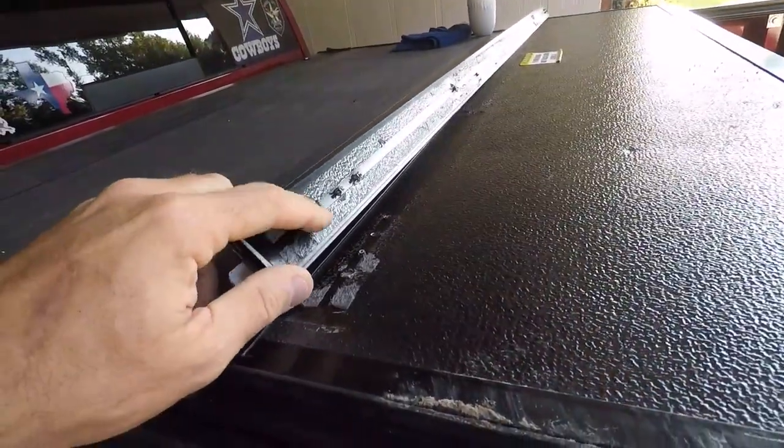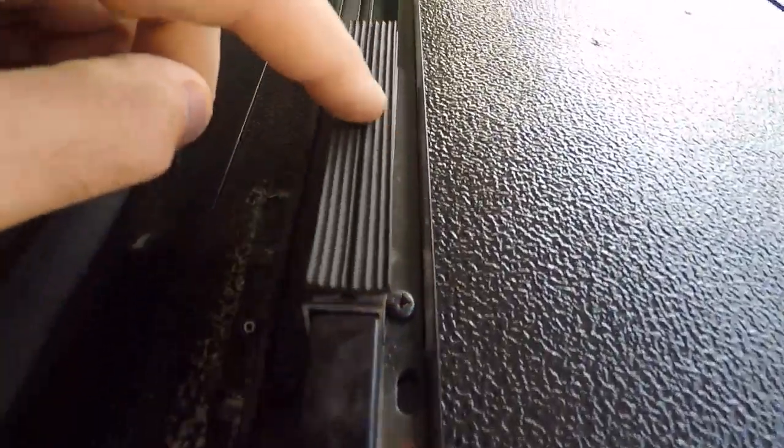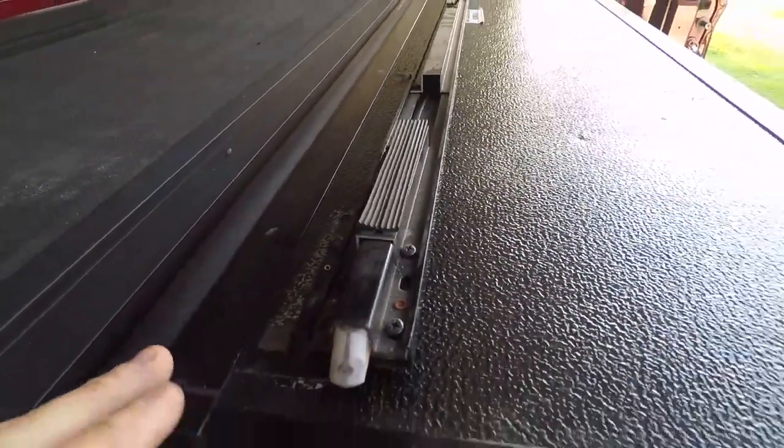First thing I'm gonna do is get this old garbage out of here, and it looks like to do that I have to pull these covers off, which are all Phillips head screws. So that's what we're gonna do now.